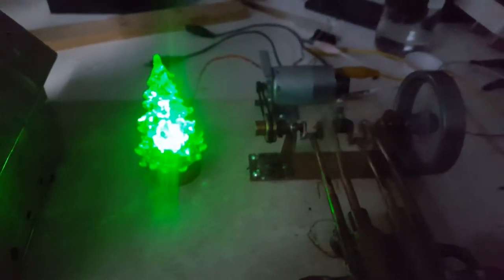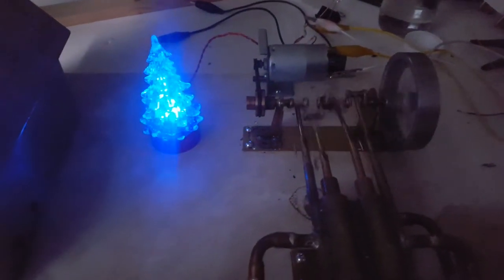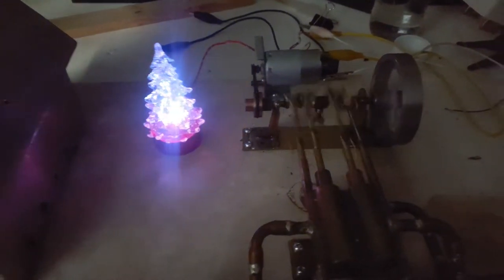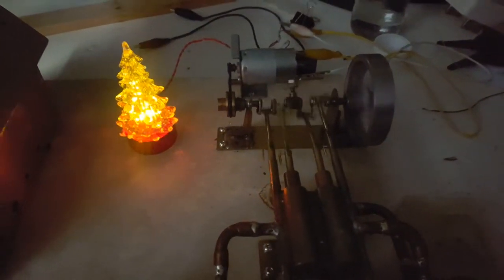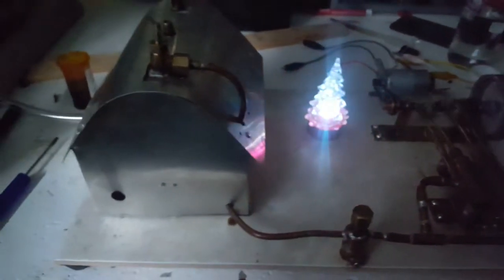It makes a bit of a mess here, but that's okay. You just got to catch it in a little container, and it's probably a good investment in the long run. It helps quite a bit — the pistons and the valves and all the mechanics from wearing out too quick.